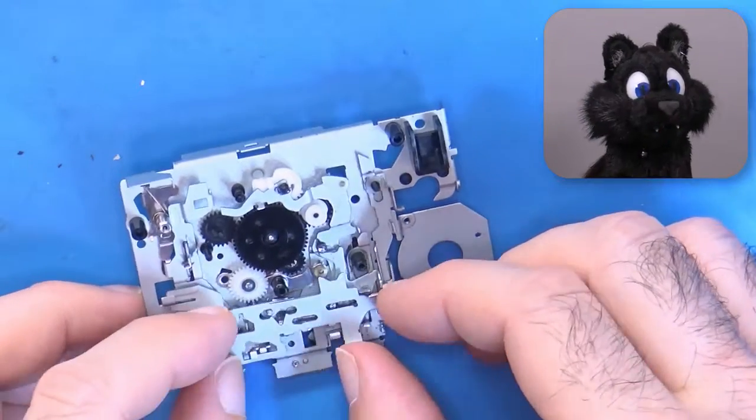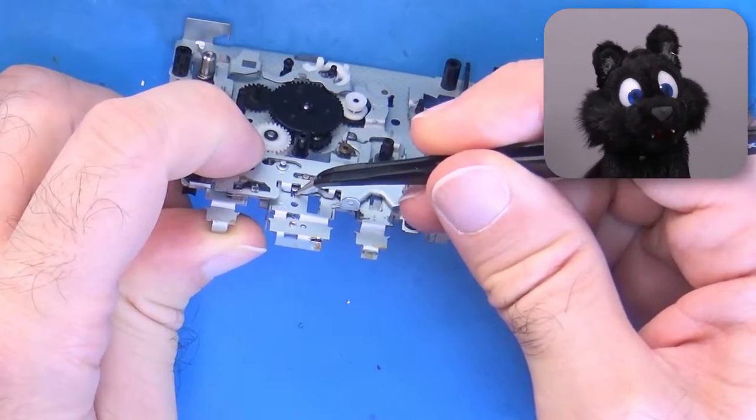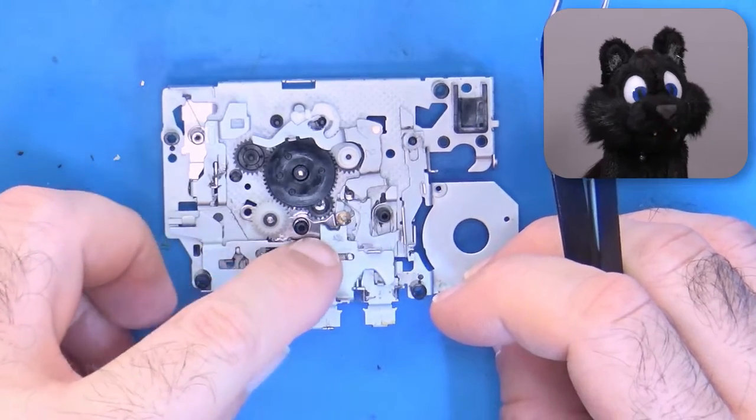A sandwich of pressed sheet metal and tiny springs. Some parts are pressed in, so I couldn't remove those. But I did remove everything else.